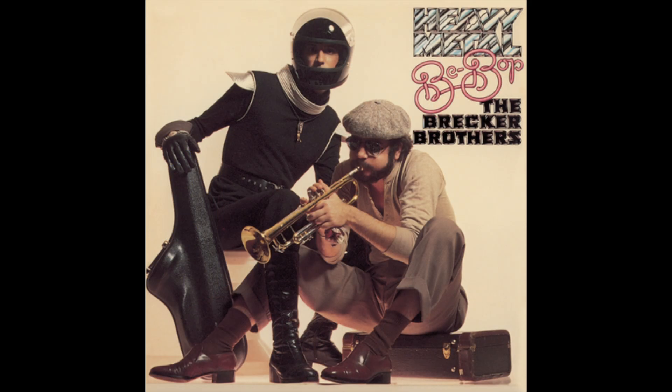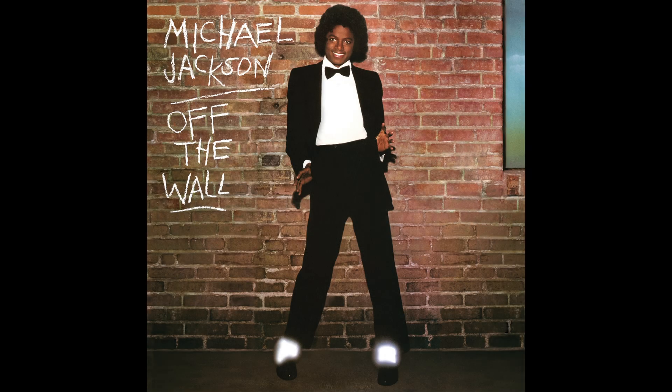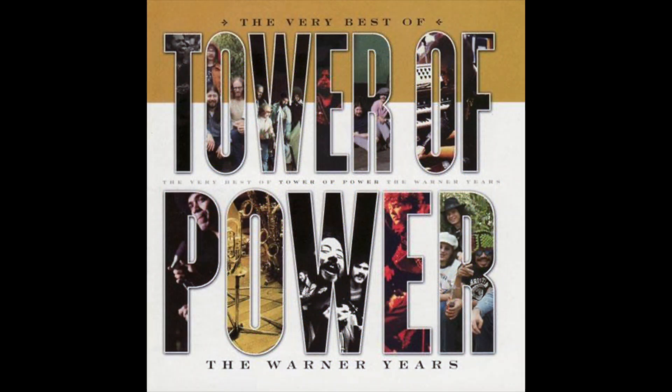I suggest checking out the Brecker Brothers, in particular the tune Some Skunk Funk, as well as anything from the Jerry Hey horn section. These can be tracks from the Michael Jackson Off The Wall or Thriller albums. Earth Wind & Fire and Tower of Power are also great bands to check out for this style of music.